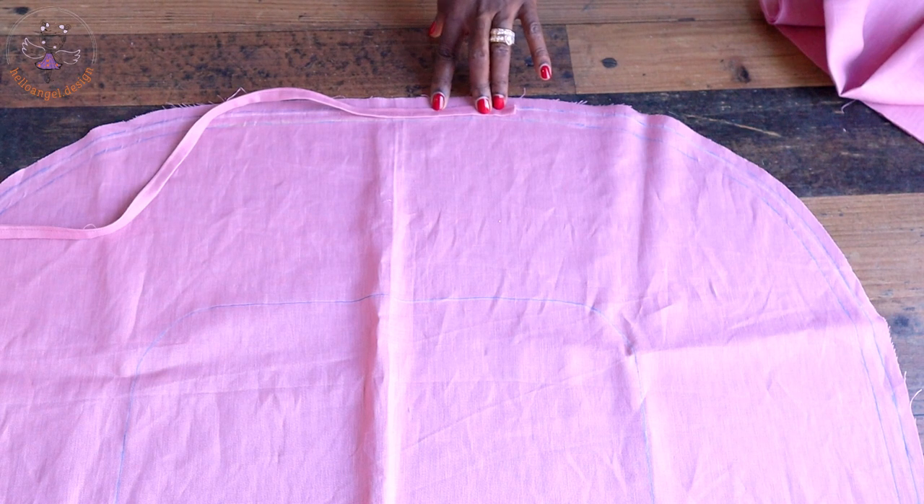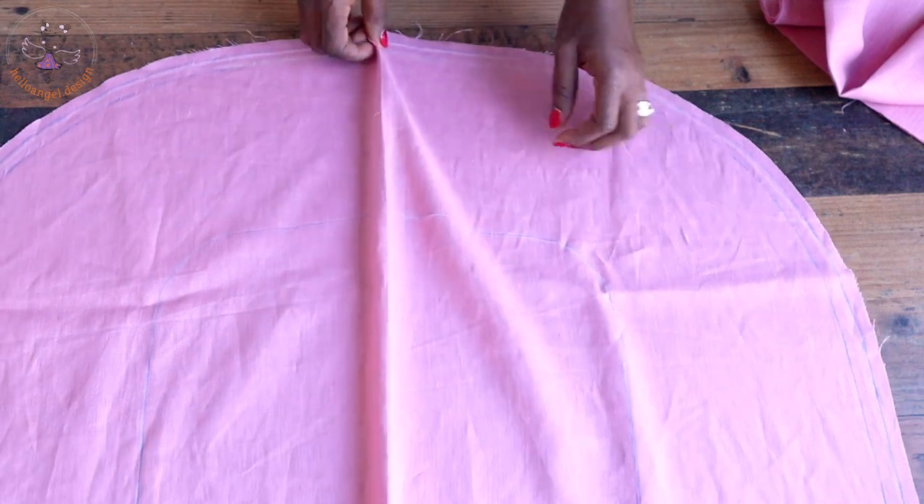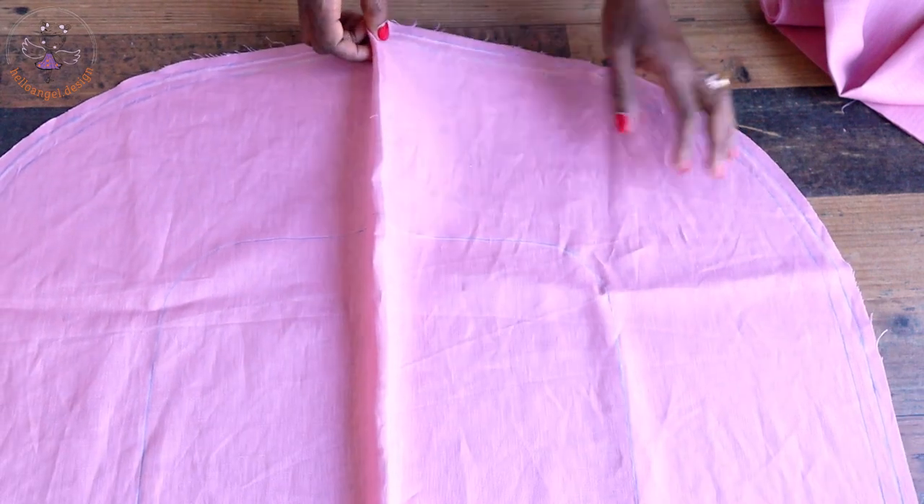I have already made my strap ready — this is what goes in between. Make sure to make your strap; you can make it as a bias binding. The next thing we have to do is fold this fabric into two.